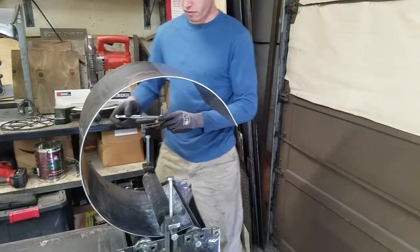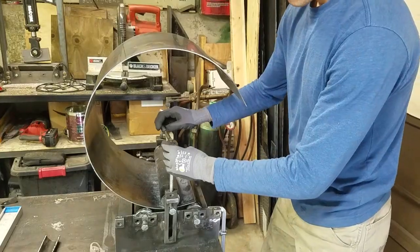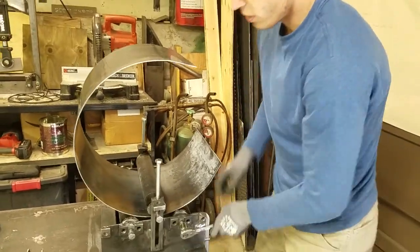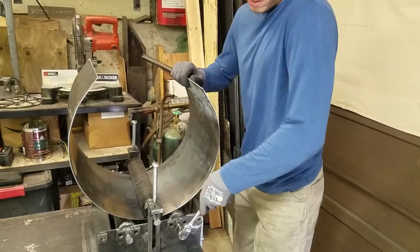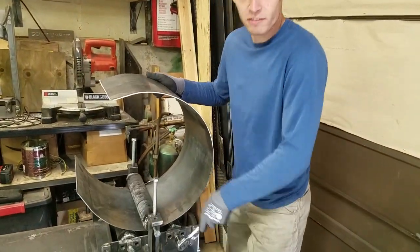Since that was a little difficult, I'm going to do three-quarters of a turn on each one. So this won't change the diameter very much with each pass-through. And stop.